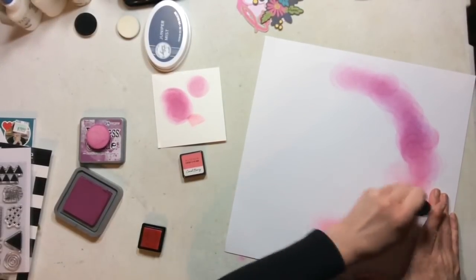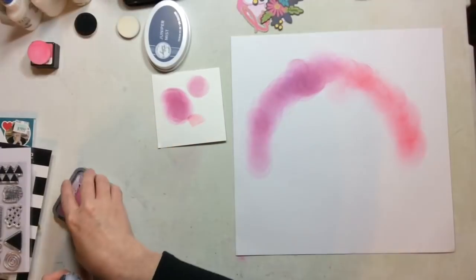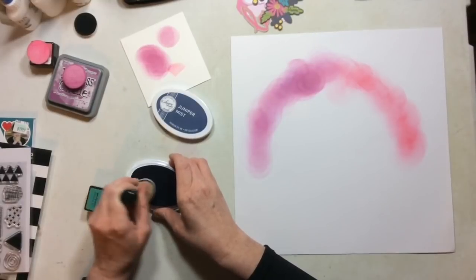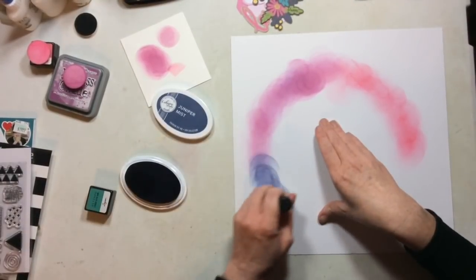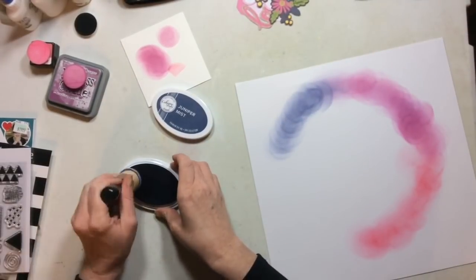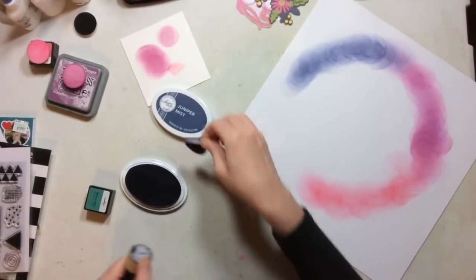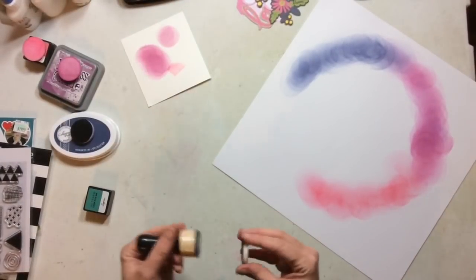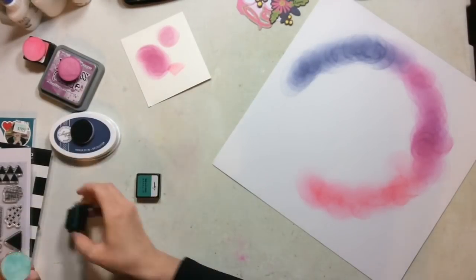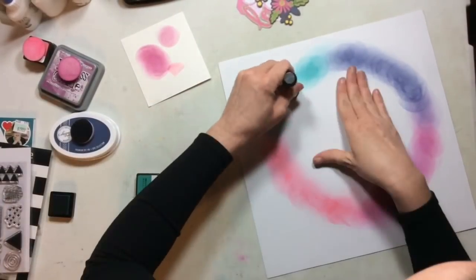The pink is Altenew — it's Coral Berry. The purple is a Distress Oxide ink called Seedless Preserves. My favorite navy is Catherine Pooler ink in Juniper Mist — there's just no navy like this navy. The teal is Altenew Crisp ink in Lagoon. These are my go-to ink brands, and I'm adding color all around my circle.